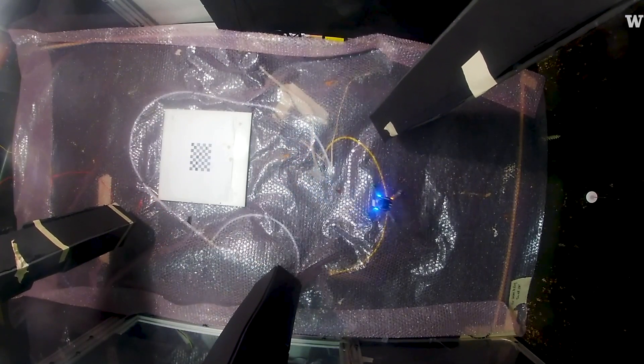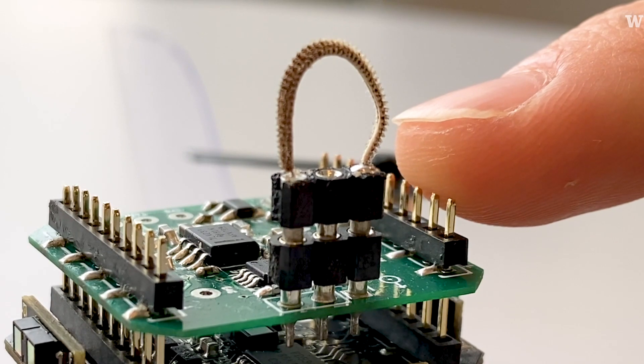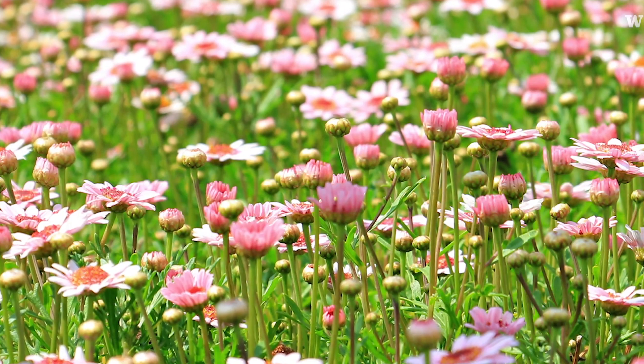The main thing is the antenna right here. This is an antenna from a live moth — the smelling organism of the moth — and it serves as the odor sensor for the drone.